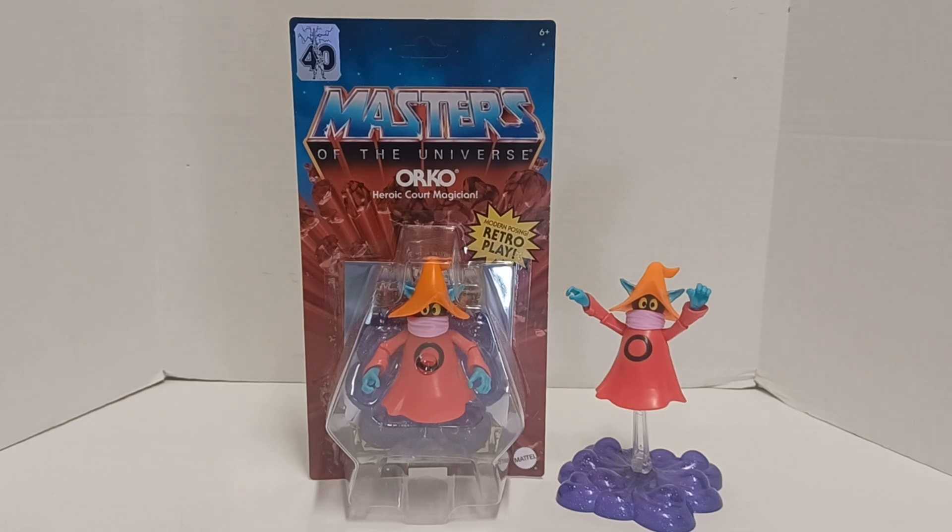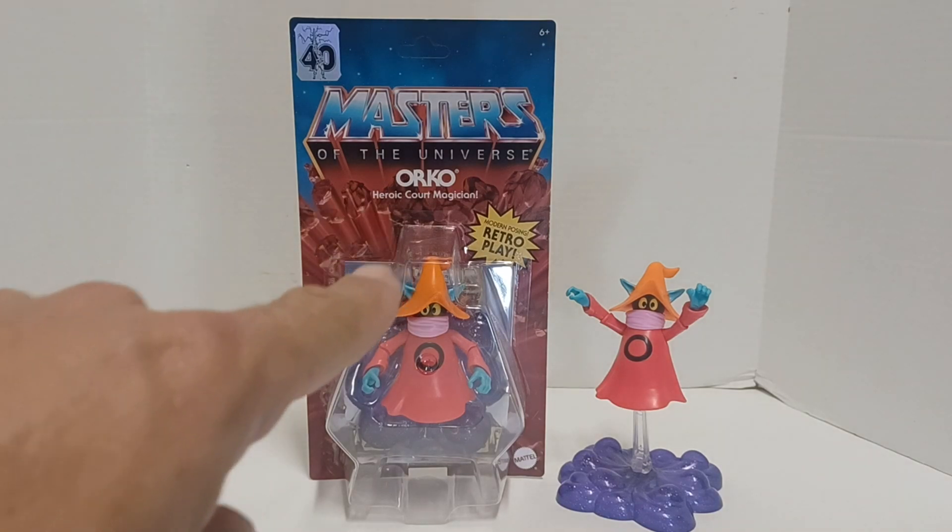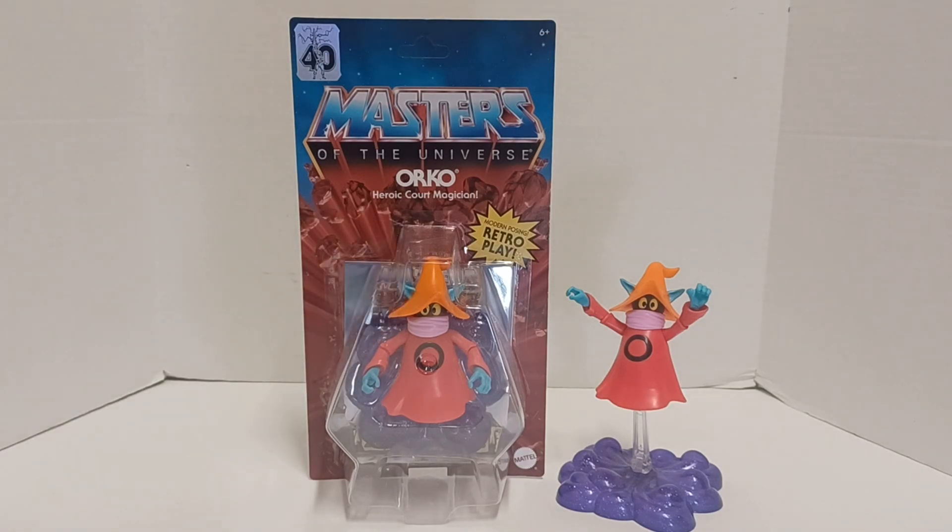So I found this at Target. I did a video — if you guys saw the shorts — of the 40th anniversary display with Man-E-Faces, Scare Glow, Orko, and Trap Jaw. I still haven't been successful in getting a display. Everybody else in the world has been able to but me, but that's the way things roll, I guess.